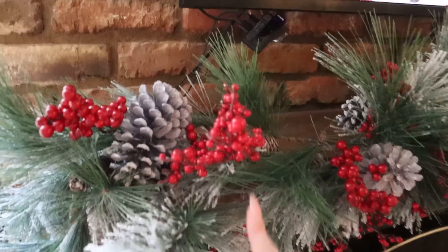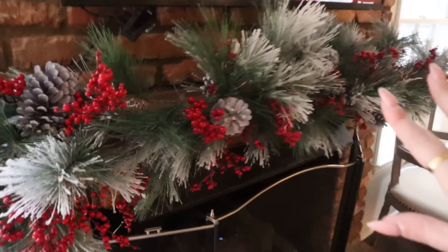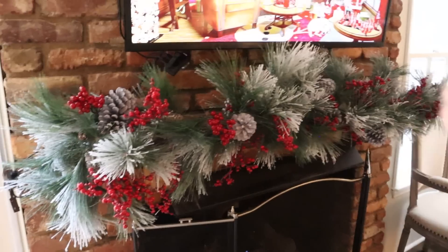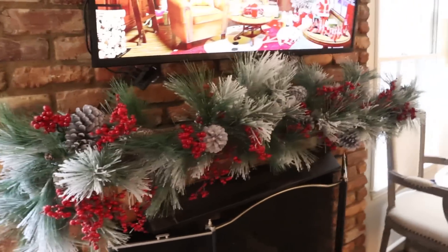Garland tip — not bunny-related, just decor-related: this is actually two garlands strung together because it just looks more full and exciting. If you ever have a garland that feels thin and not popping, try getting a second one and stringing them together. It looks nice and thick.